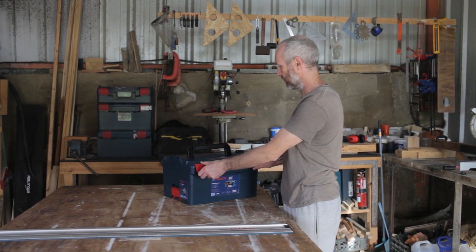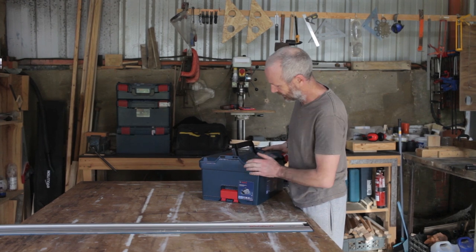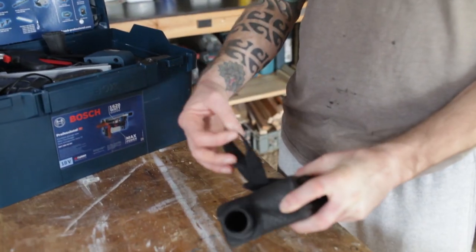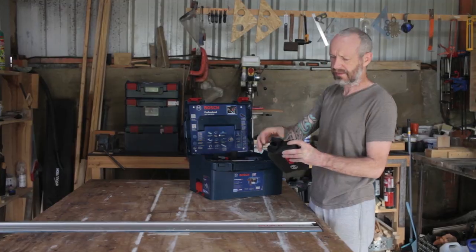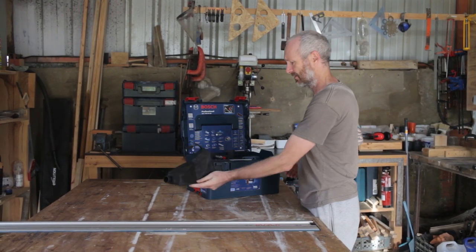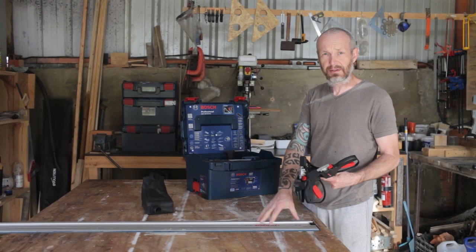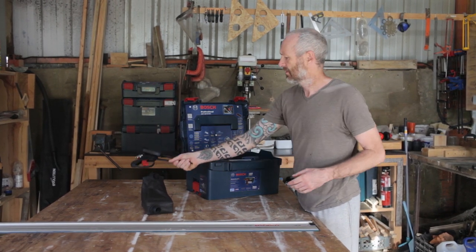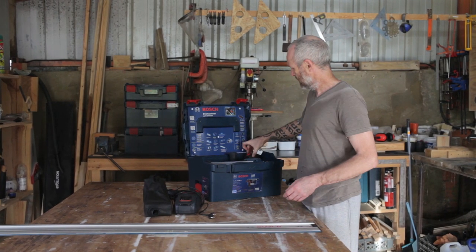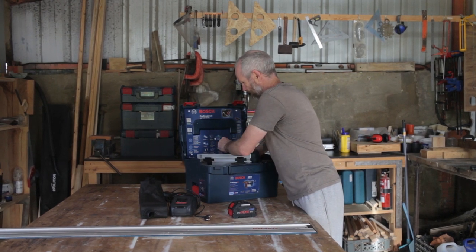The Bosch track saw comes with a nice L-box. I've got quite a collection building up — they all stack on top of each other with these clips, which is quite handy. It comes with a dust bag, a couple of clamps which go with the rail to hold it in position, a fast charger, a 5.5 amp hour battery, and the saw itself.